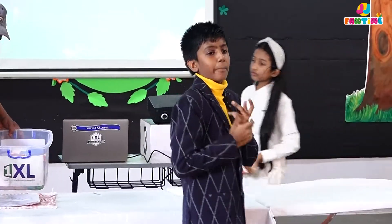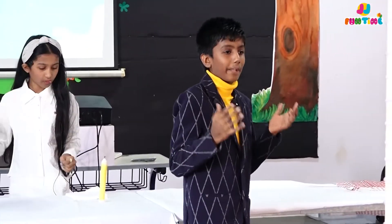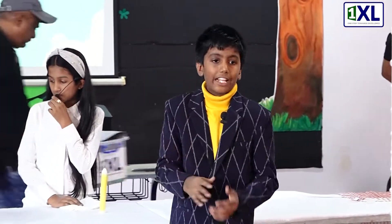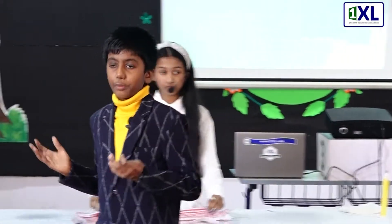So guys, this is part of being a scientist. This is part of being a human only. You try, you fail. If you were a baby and you didn't try and fail walking, would you be here right now? Would you come to school? Will you walk into your classes? No! That's the thing of life. You have to try and fail at the same time.